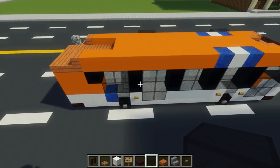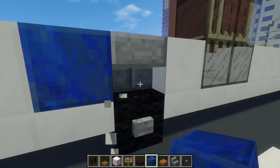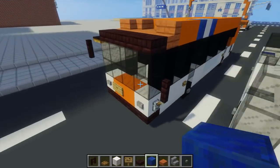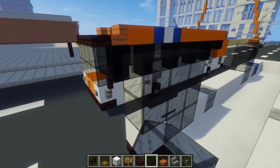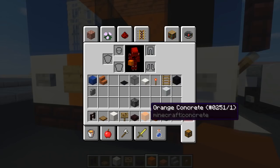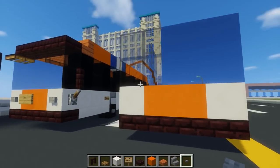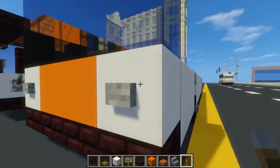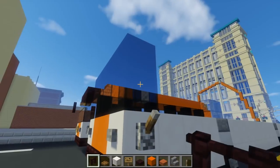After that, let's add lapis lazuli right behind these stone brick stairs. Then we'll add the front windshield, which is a 2x4 black stained glass. Then we're going to use orange concrete, two blocks in the middle. Take a stone button and add some headlights like this. Also add a lever on the side as a side-view mirror, which is another brick fence like this.